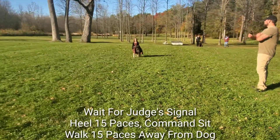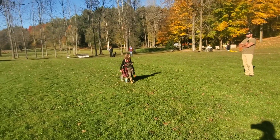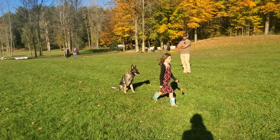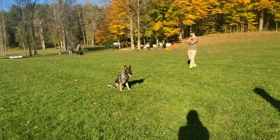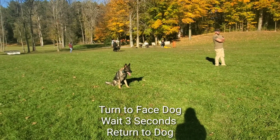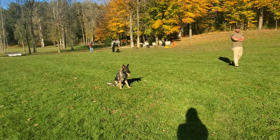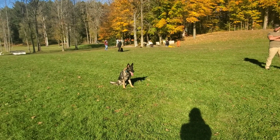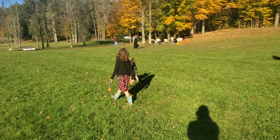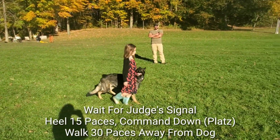Now heel. Step. Go back here. Now don't throw the ball — you're going to go 15 steps and plop, okay? And then go 30 steps.